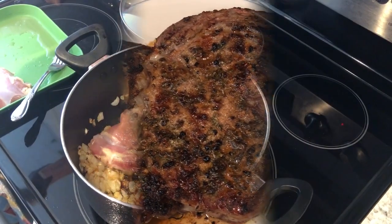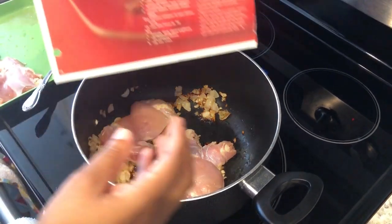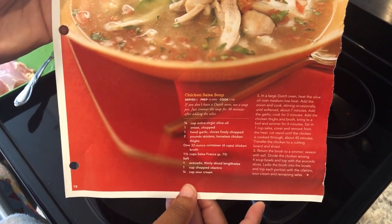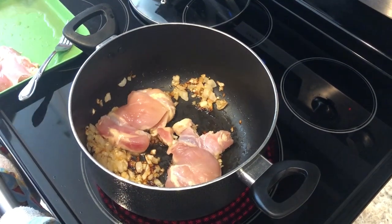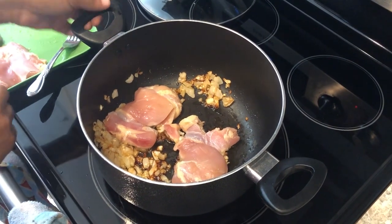Hey guys, for dinner tonight I am trying out a new recipe. Since we ate so heavy yesterday with the steaks, I would do something light. This is a recipe I clipped out years ago from Rachel Ray's magazine — it is a chicken salsa soup.